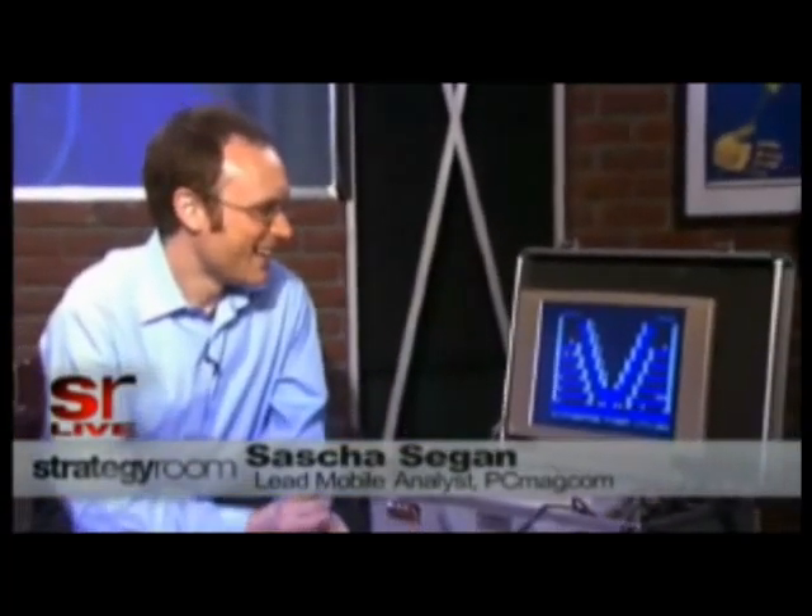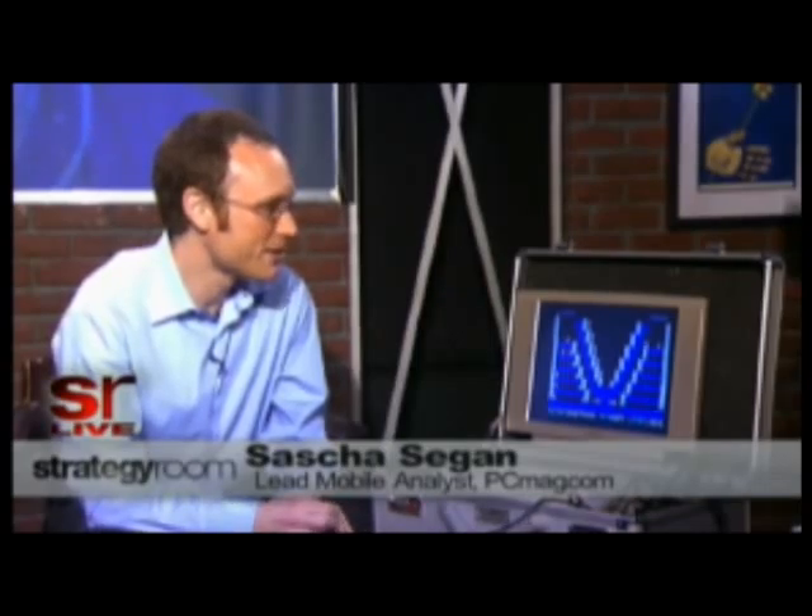Sasha Segan from PCMag.com — Sasha, other than your Suitcase of Love, what are you working on? We've got some hot phone reviews up right now. The Motorola Devour just went up yesterday, and I'm expecting a Motorola Backflip review pretty soon. As always, we've got the latest phones and the latest apps on PCMag.com. Thank you so much, Sasha — not to distract you there from your game.